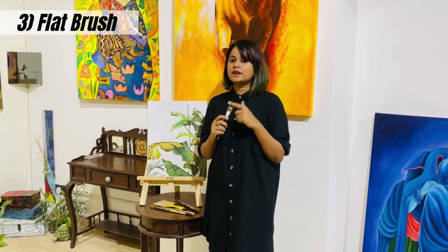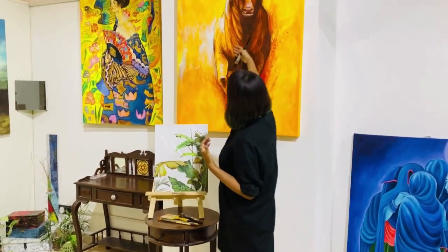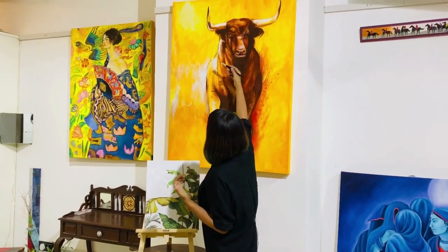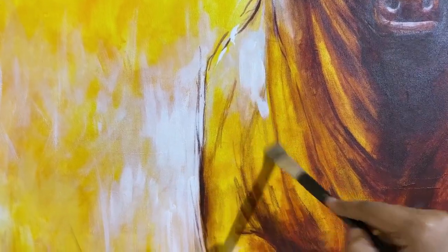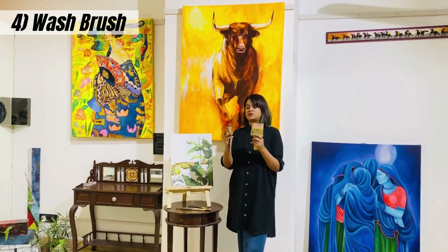Here is the third one — my favorite — because it is flat and quite useful for making textures. As I mentioned in my earlier video, I love giving 3D effects on canvases. This flat brush has very arranged bristles, which are useful for making rough textures, and it can also give very straight lines.